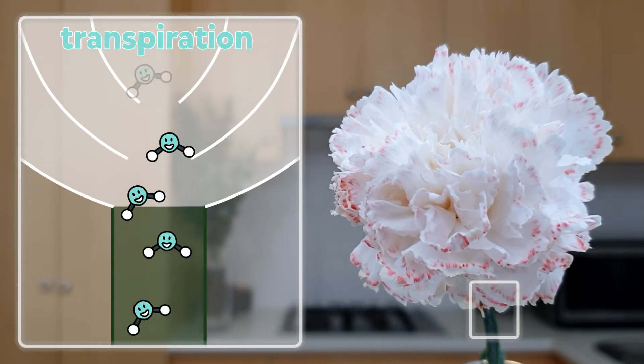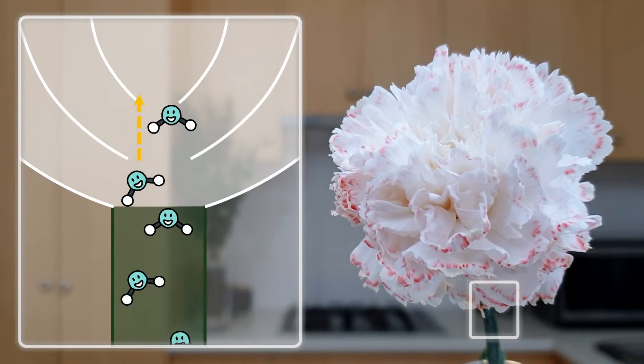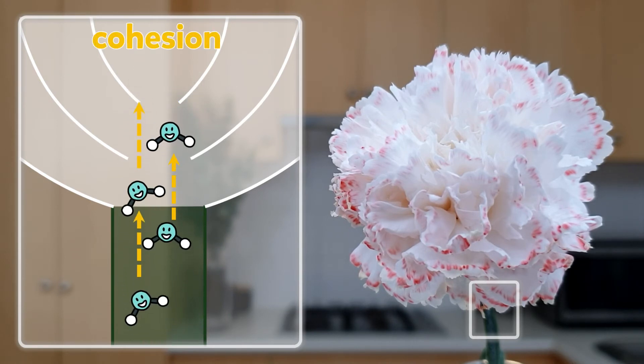As a water molecule leaves the plant, it pulls up a water molecule behind it to fill the empty space. This pulls up the next water molecule in the tube, which pulls up the next water molecule, until eventually water is pulled into the bottom of the stem. This can only occur because water molecules are really good at holding onto each other and pulling each other up, a property called cohesion.